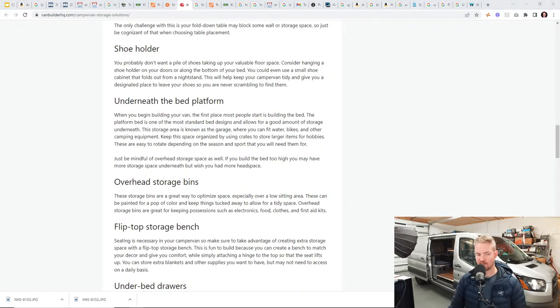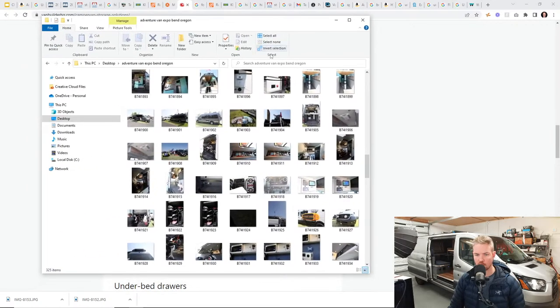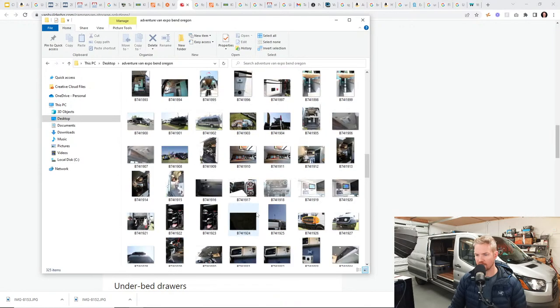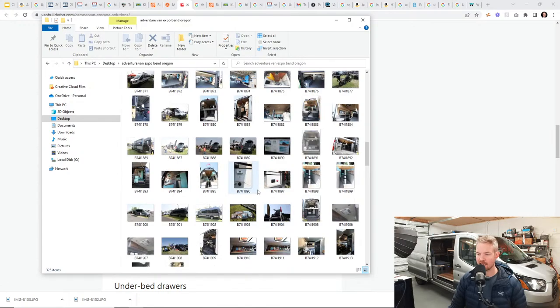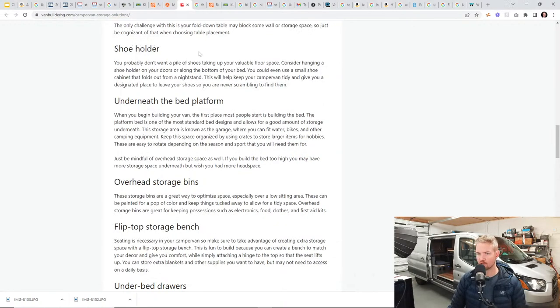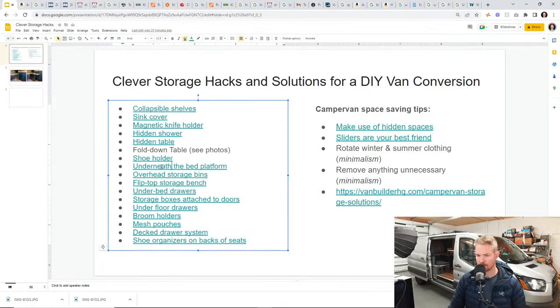In a second we're going to hop over — after we go through these topics — and go back through this van trip we did. In another live stream we went and took a bunch of photos of vans. We were looking at the design and aesthetics, but now we're going to repurpose those photos and point out the storage solutions that apply to this list we're talking about right here. A better example of the under-the-bed platform is in some of those photos.